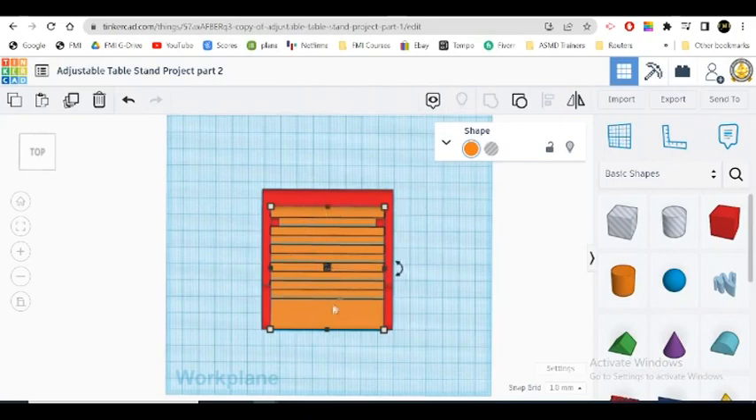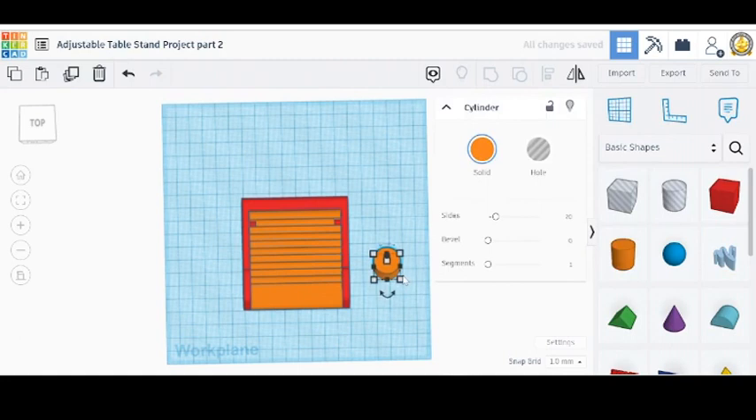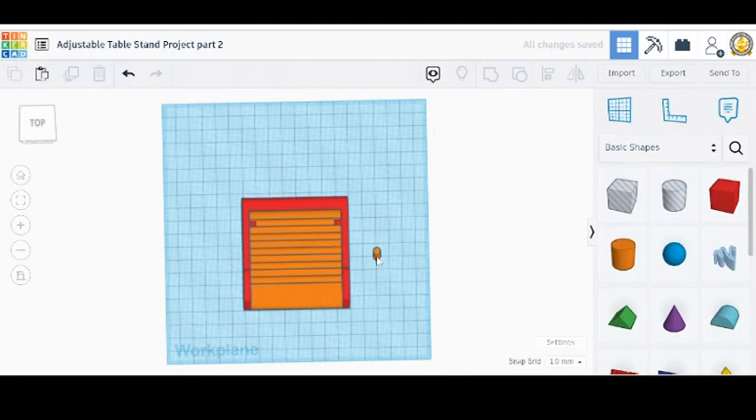I'm pretty confident that our pieces are right, and we're going to set pins in there in just a minute. But this is good work. Now that we have our pieces all together, we want a rod to go from this side to this side. Let's take out a cylinder here. We're going to make our cylinder five by five millimeters. Five here and five here.